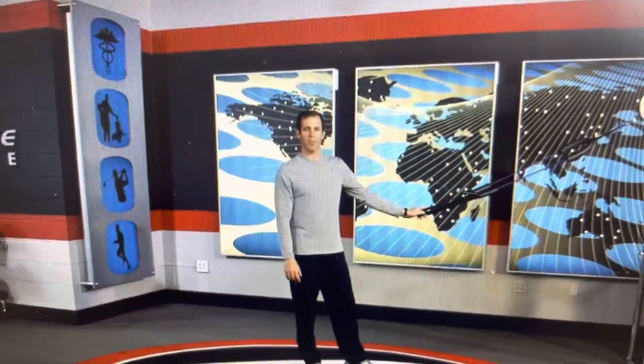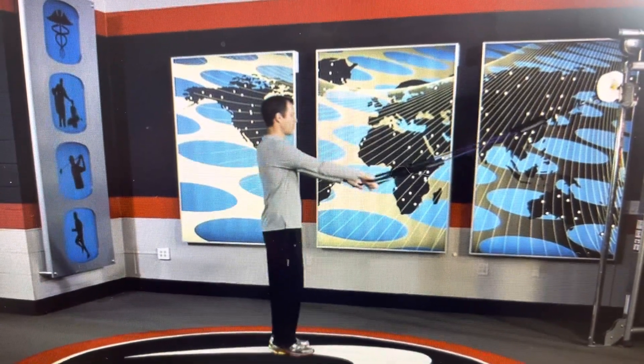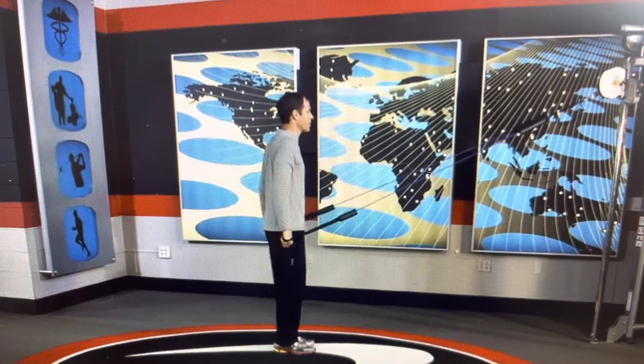This is called dynamic leg swings with pattern assistance. Go ahead and take an FMT tubing, attach the middle to a high point on a door, and grab onto both handles. Take both handles and pull them with your palms facing backwards down. That's going to engage all your core muscles.